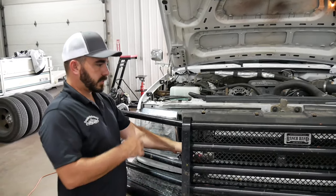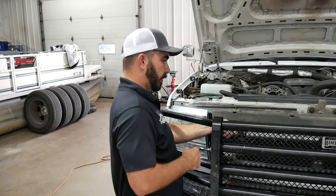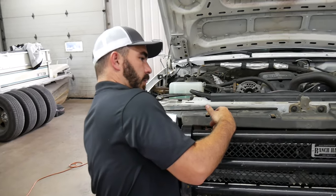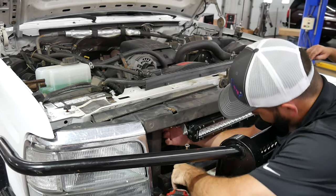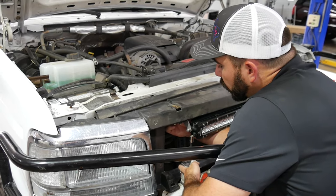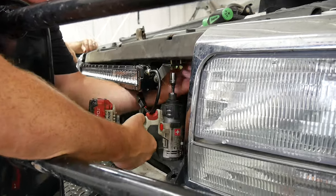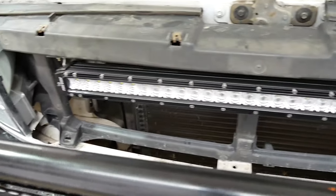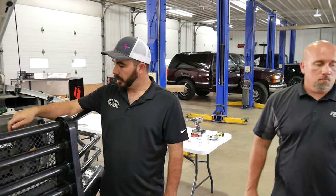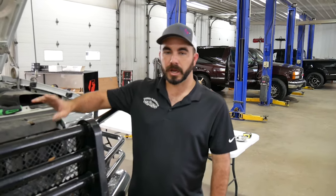So this is a 7/16ths — you can do it with a socket and a wrench. Brian supplied a battery-operated impact which will make it go faster. Got the light bar in here loosely snugged up. Everything's bolted up and tightened down — this is still a little bit loose, so once we get the grill back we can adjust and fine tune it, then tighten it up before we put the grill in. The wire pigtail is sticking out, and Brian's going to show us about that.